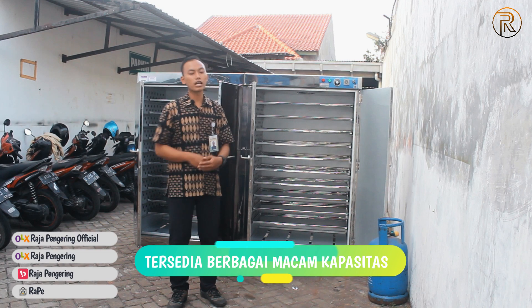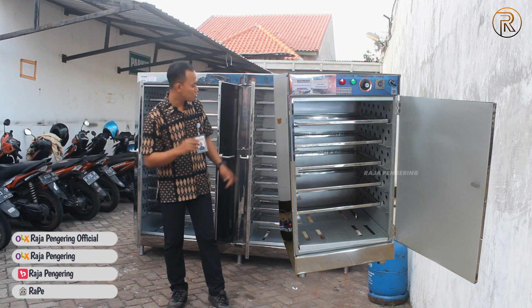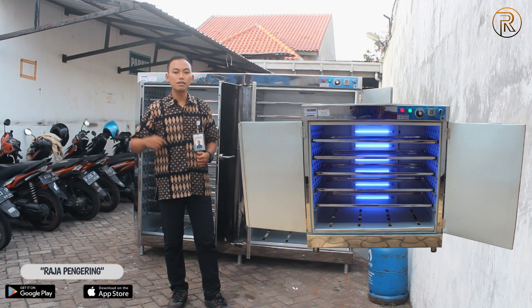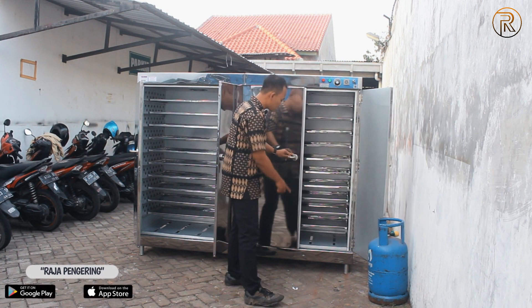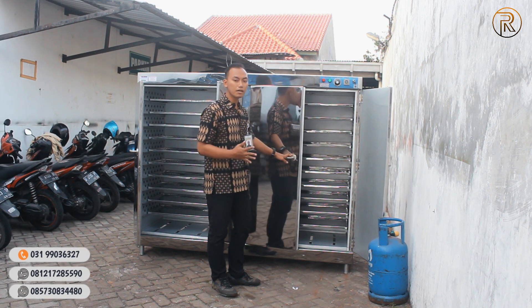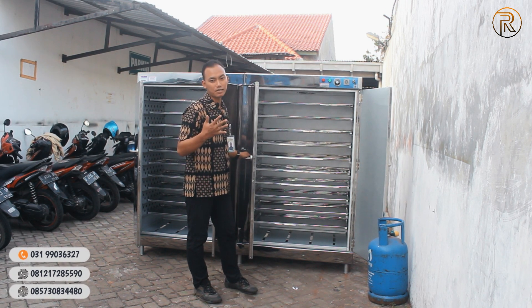Dari oven serbaguna kami, ada kapasitas mulai dari 5 rak dengan ukurannya tersusun atas 5 loyang. Untuk 5 rak sendiri ada 2 jenis, yaitu 5 rak 1 pintu dengan ukurannya separuh dari yang ini, dan 5 rak 2 pintu dengan loyangnya memanjang seperti ini, cuma isinya 5 saja.